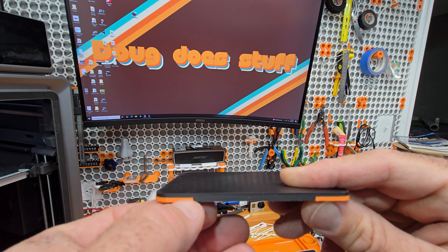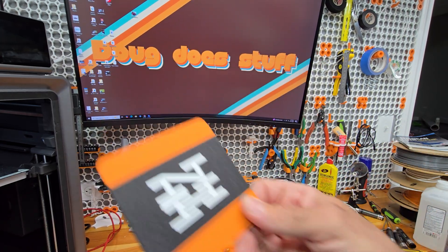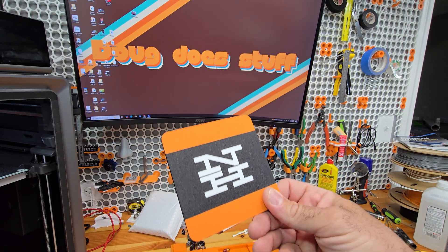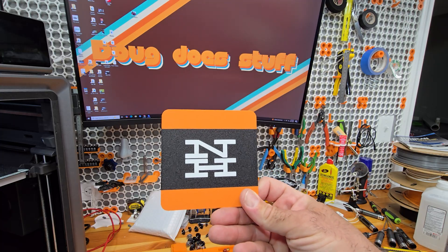You stop after one millimeter and then it's all black. But I want to be able to print four of these at a time, and I can tell you already, I just tried it, and it doesn't look good.